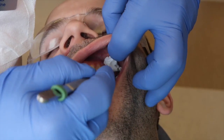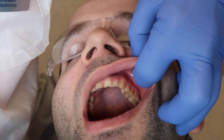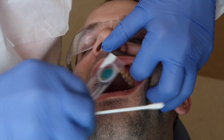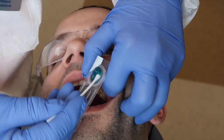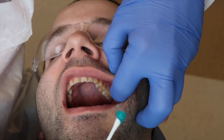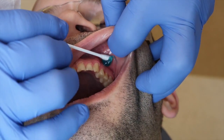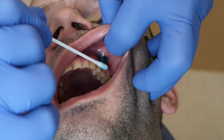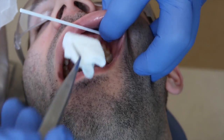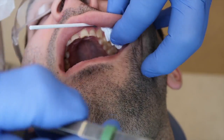I want to dry the area so the topical doesn't spread all over the place. I want that topical anesthetic to be on one side of that Q-tip, and I'm going to place it right there, then to ensure it stays where I want it, put a piece of two-by-two folded twice over and have the patient close.